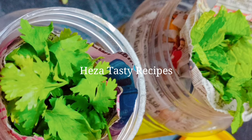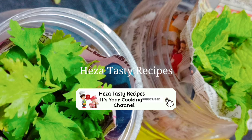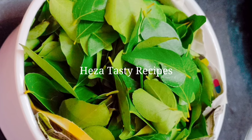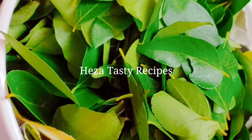Subscribe and click on the bell icon if you want to know first. We will be able to upload all the different recipes. Let's talk about the kitchen tips video, part 1. Check the link in the description.